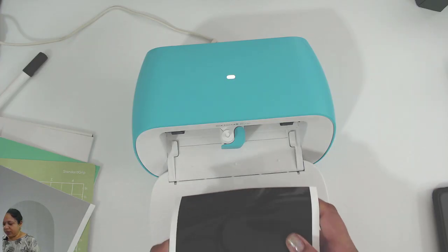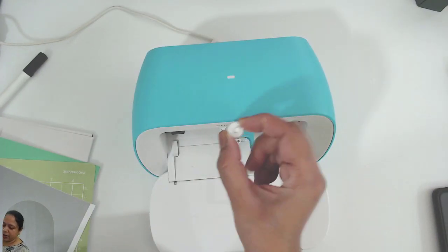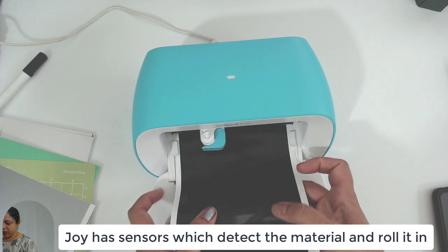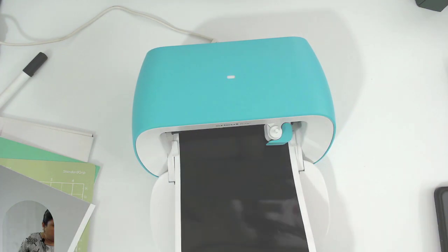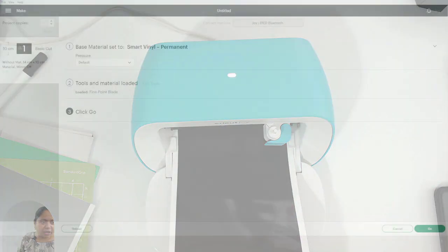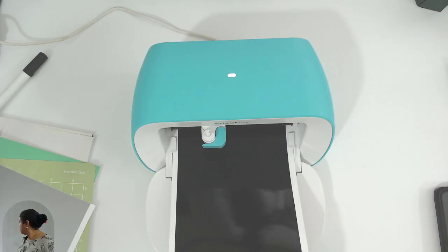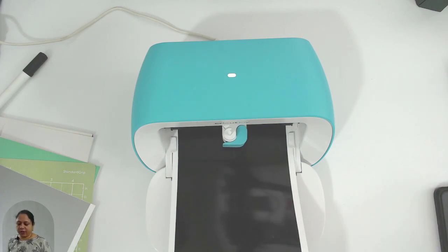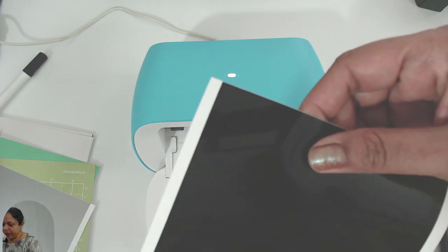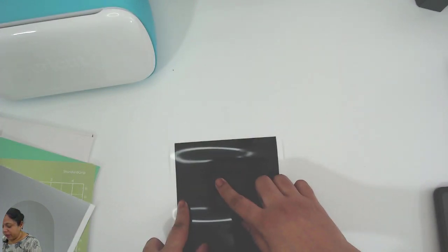It wants me to load the fine point blade and load the material into the machine. The blade is already inserted — I'll open the clamp and show you the blade, then close it. I'm going to insert the smart material now. It has checked, and now it would like me to click 'Go.' I click go, it has finished cutting, and I click 'Unload.' It has unloaded and you can see it has already cut the design.